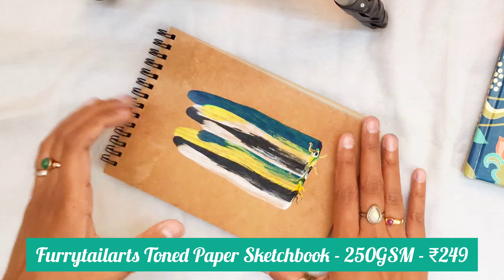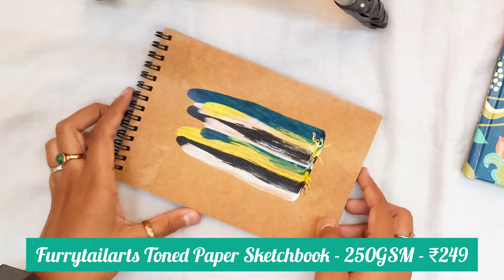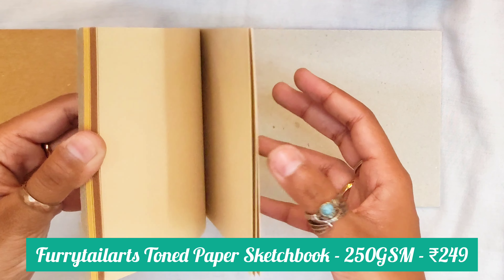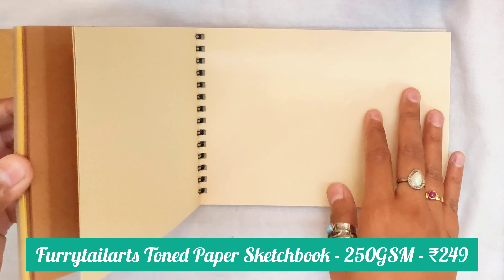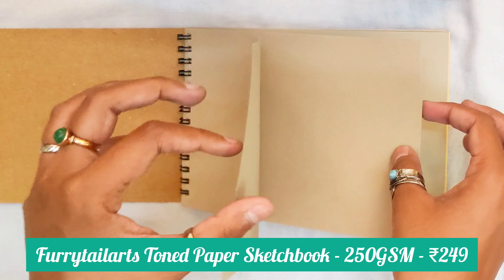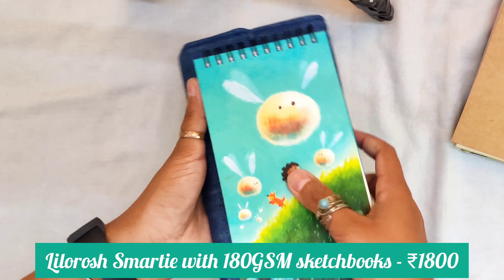Next up is this sketchbook. I purchased this recently and haven't used it yet, but it is again from Furly Tail Arts and the quality is really amazing. This sketchbook is A5 size and it has 4 different colors and 4 different textures. This one is toned something like light brown and this one is dark brown — so we have 4 shades in one sketchbook. The paper quality is something around 250 to 300 GSM, which is really thick and good quality.